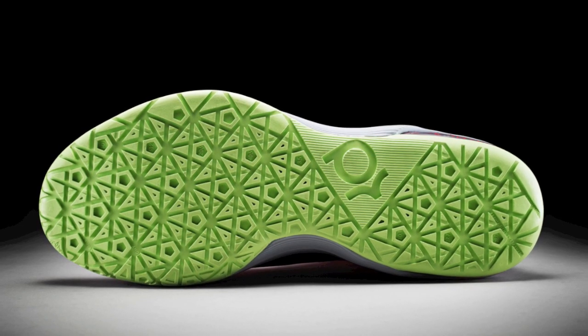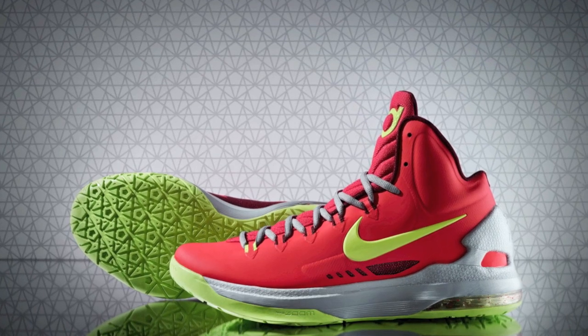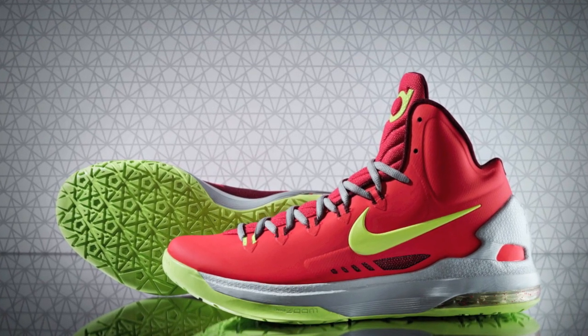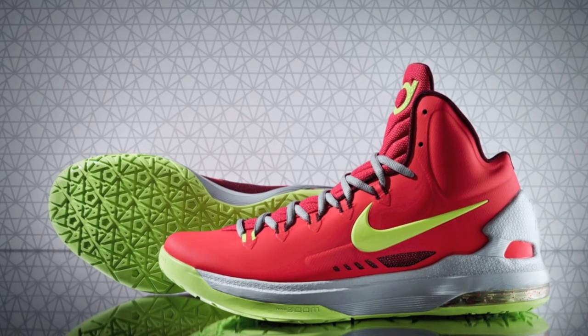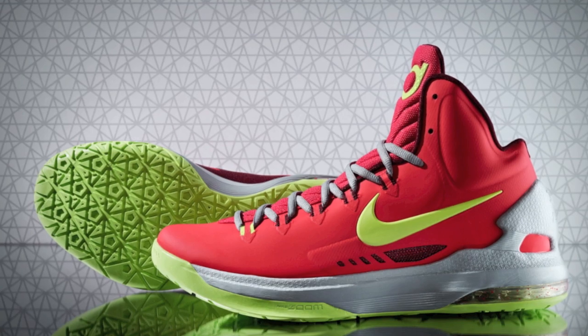We also know that family is really important to Kevin. So you'll find his parents' logo, W.P. Hart, his grandmother's name Barbara, and his brother Tony. So with that, that's it — I hope you guys really enjoy the shoe, and I'm out of here.